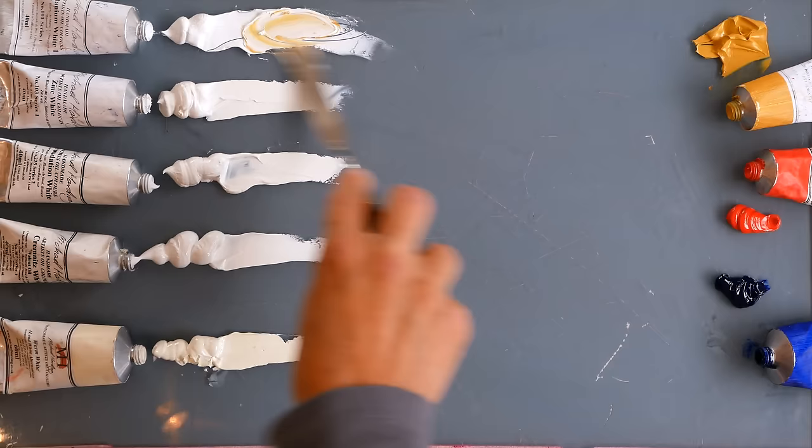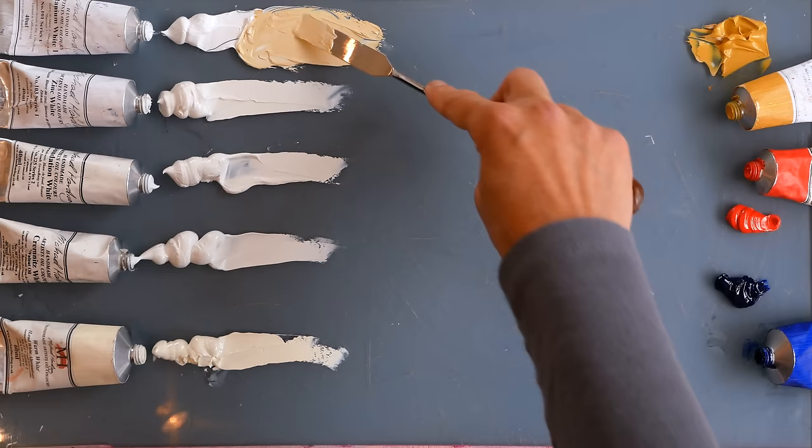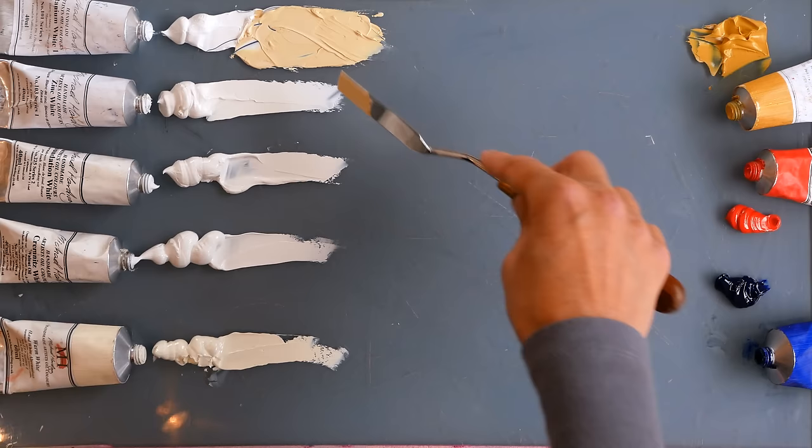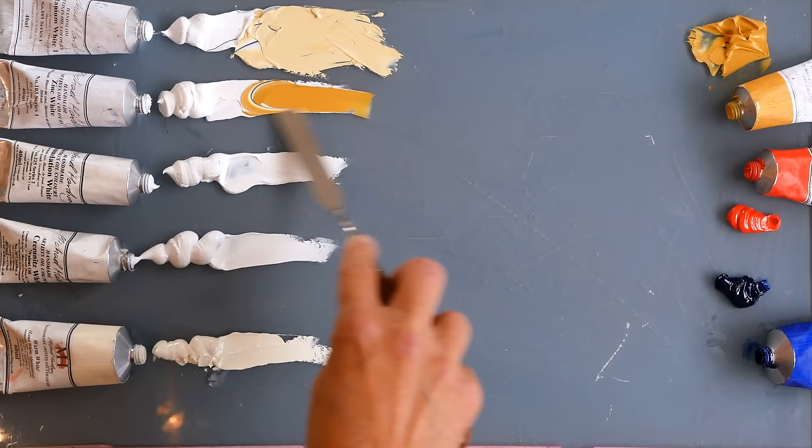The first one — the Titanium White with Safflower Oil. This is a really heavy, cold white, really high tint power, very flat. You can see I'm using a fair bit of yellow there and it's not making a massive difference. It's a flat, cool, very opaque yellow that we're getting. I'm adding Genuine Naples Yellow Dark. I'm thinking this is useful because when we care about the whites we use, when it really matters, is when we're mixing flesh tones — so this is a sort of flesh type colour we're going to get.